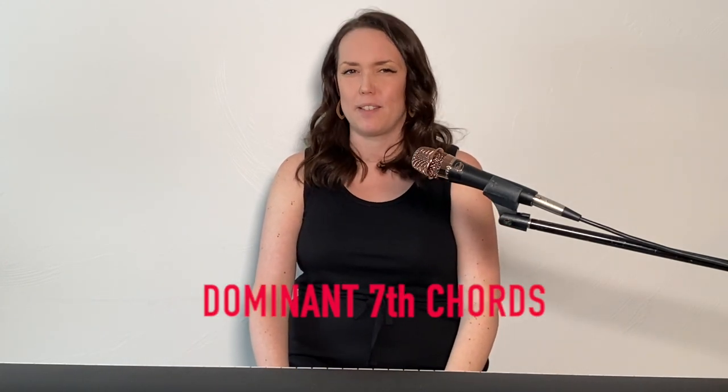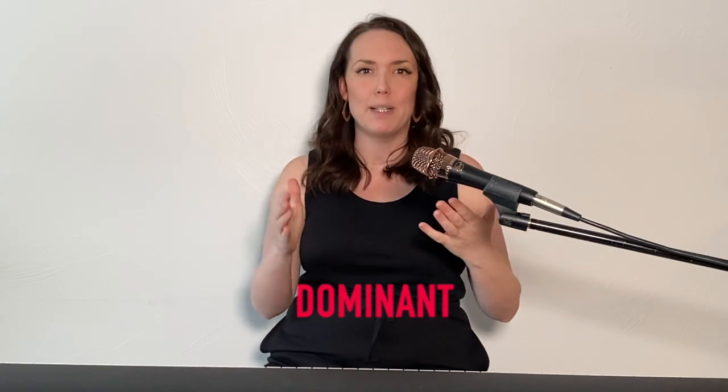The next type of seventh chord we're going to check out is dominant seven. The word dominant in dominant seven chords involves a really big explanation. But for now, we're going to stick with what we know, and that's chord formulas. The formula for a dominant seven chord is one, three, five, flat seven. And as you know from the chapter on triads, when you flat something, you lower it one half step.